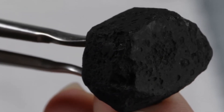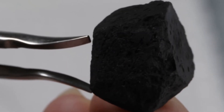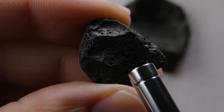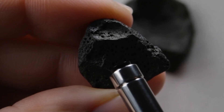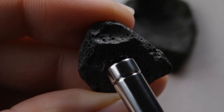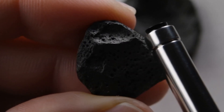Test 5: Hardness Scratch Test. Black diamonds are extremely hard, ranking 10 on the Mohs scale. Try scratching a piece of glass or quartz with it. If the stone leaves a scratch easily without any damage, it's likely real. However, never use metal tools as this can damage both fake and real stones.